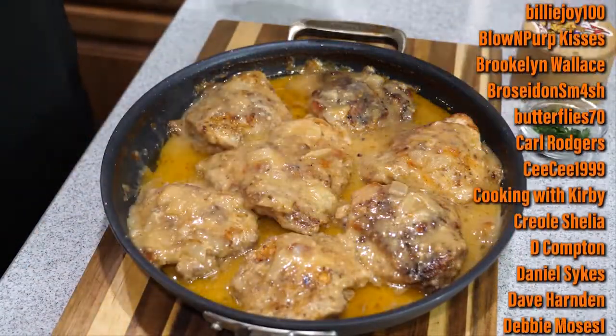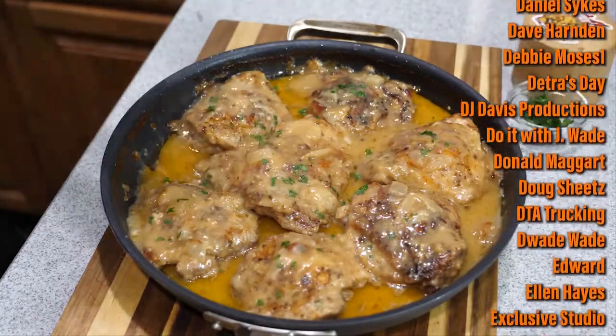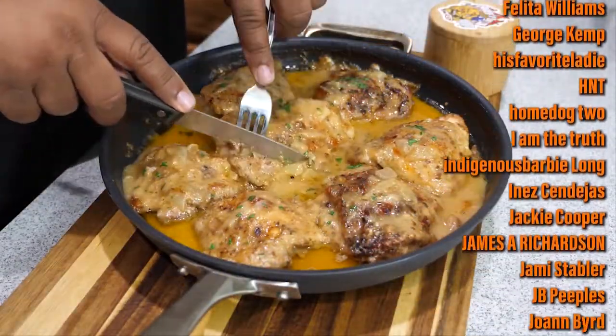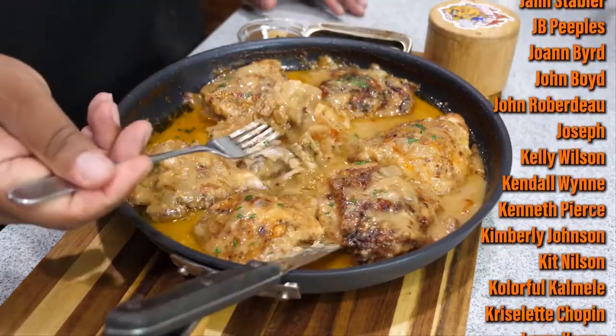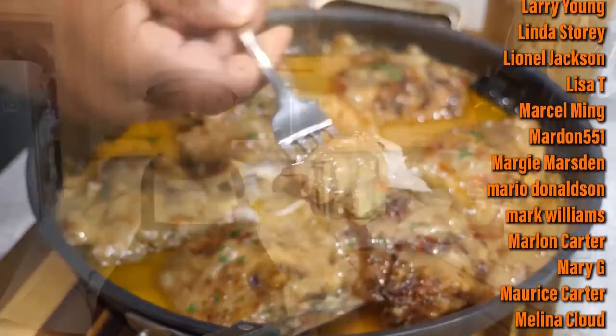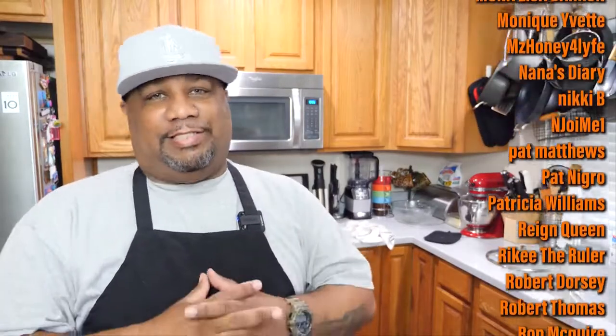Super easy — you can just see how delicious it is right there. I go ahead and spoon some of the gravy right over the top. You can get yourself some parsley, dice it up real fine, and put that on top as a garnish — it adds some green to it. Look how moist that is. When I cut it, look how tender the chicken is — it got a chance to cook and be smothered in that gravy.